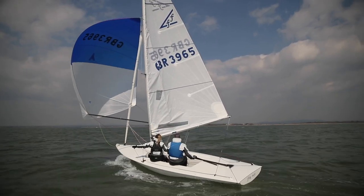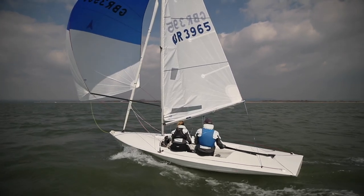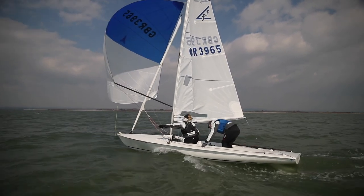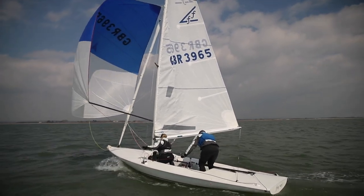Setting up for a jibe now — so what we'll do first is get the leeward twinner on, let go of that windward sheet, get some twinner on that leeward side. That's probably good enough. I'm going out to the middle to take the sheets off. She's going to jibe the boom over — jibe the boom, Cato — let the twinner off as it comes.